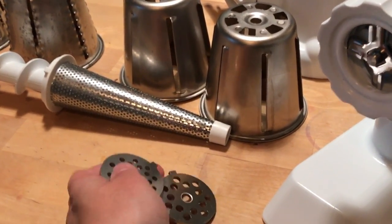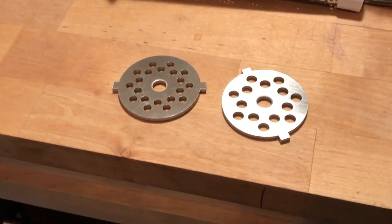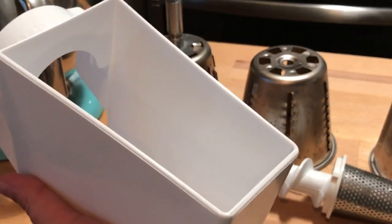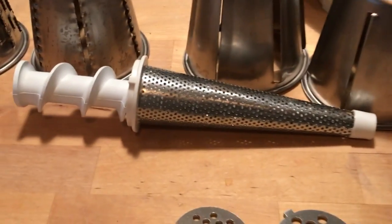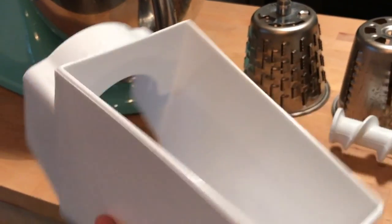I've ground up hamburger meat with mine and added garlic and onion right to the mixture — it came out great. And this is the holder for your fruit. It attaches to the meat grinder via this cone, and the fruit is strained and mashed into a pulp that sits in here.